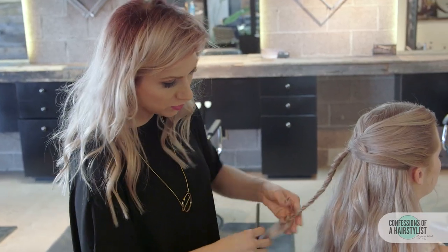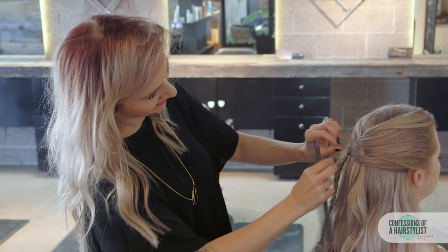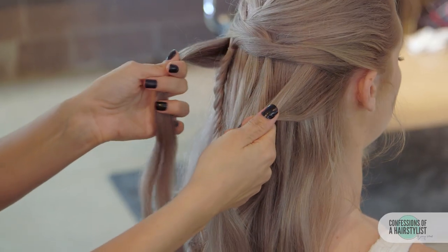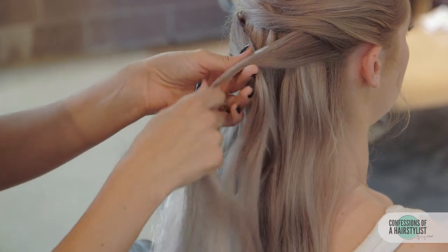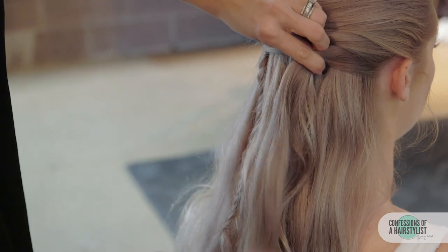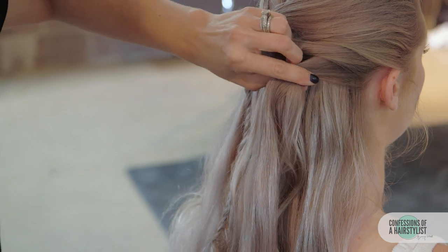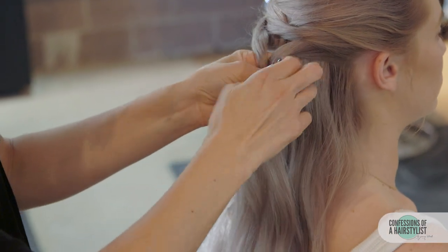I'm just going to lightly back comb the end so it stays in place. If you want it more secure you could definitely put a little hair elastic in there. So we're taking a small piece of hair from the left side, crossing it over to our right, a small piece of hair from our right and connecting it on the right side of our original ponytail. We're going to create another braid into this, and we're going to do that after we secure a hair elastic.